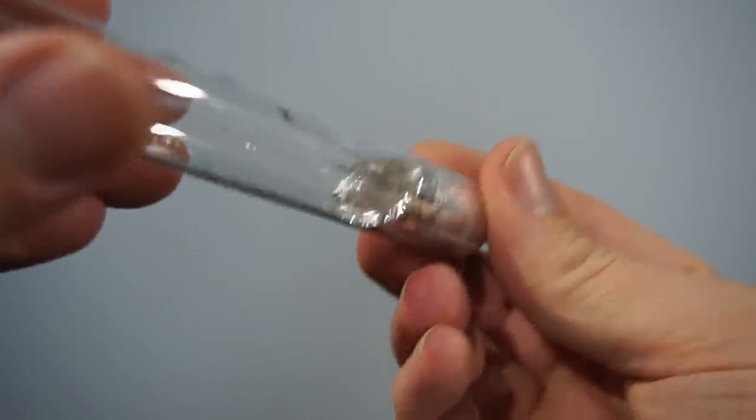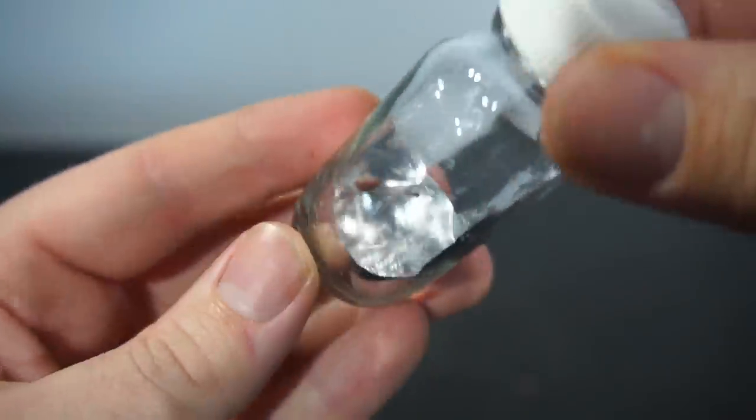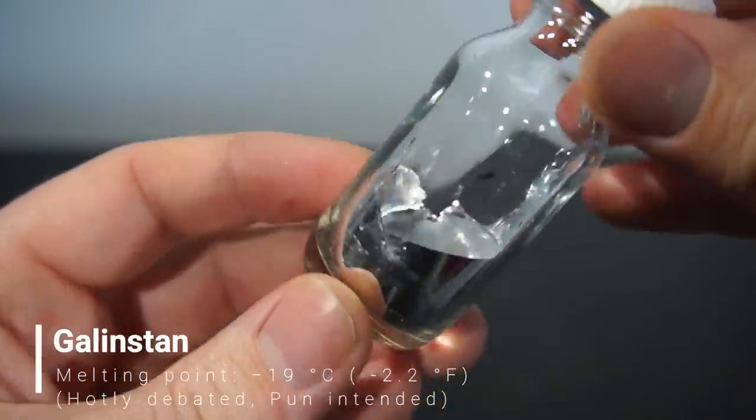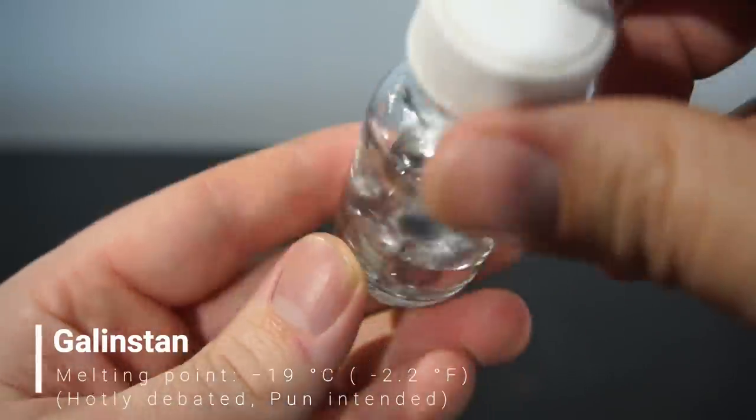I left it to cool down to room temperature and transferred it to a glass bottle for easy storage. This is the final product — it's called Galinstan. But that doesn't sound cool enough for computer enthusiasts, so most often it's rebranded as liquid metal.